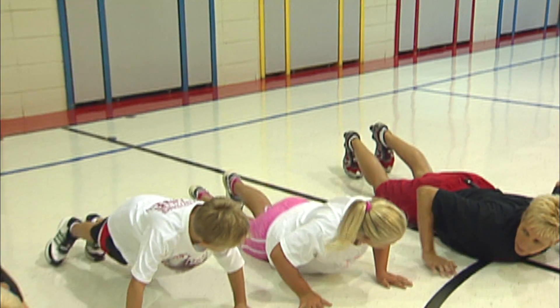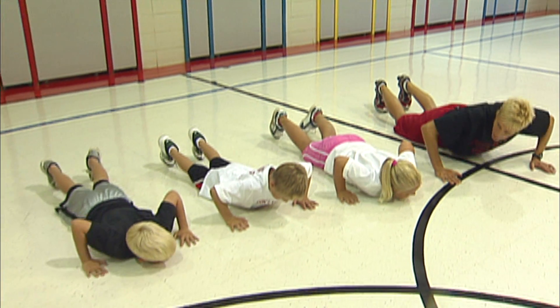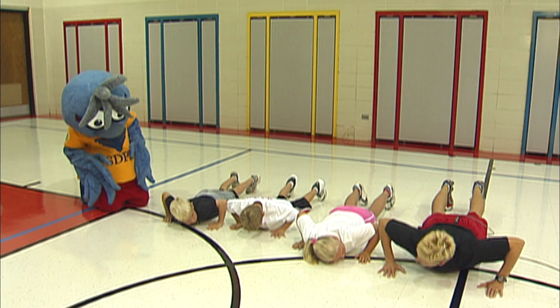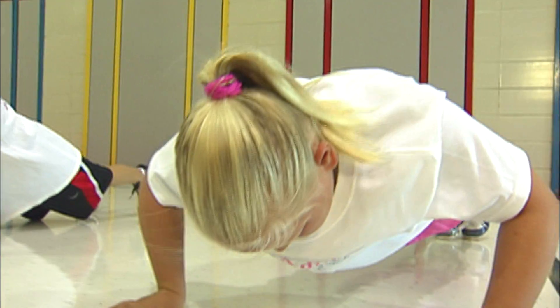We're going to start by laying on our stomachs and we're going to push all the way up to our toes and our hands. All the way back down to your stomachs and push all the way up. Now let's do our push-ups.